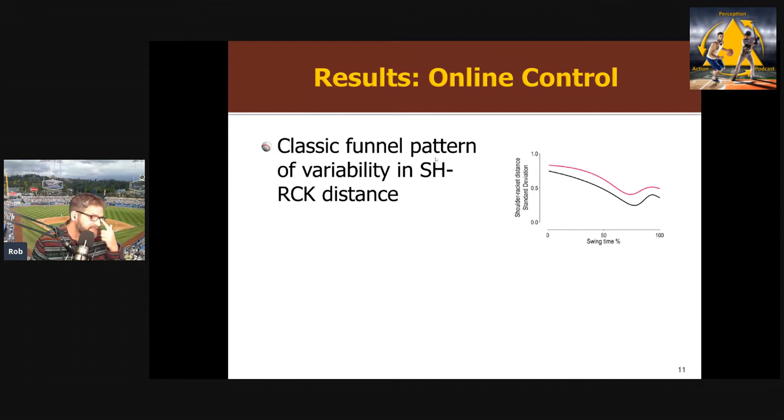Another finding: if you plot the variation in this distance — the standard deviation of the essential variable — as a function of time from the start of the swing (zero) to end (100%), you get Bootsma's classic funnel of variability: variability going down as you get closer to the end of the movement. This can only be achieved by online control — a pre-programmed ballistic swing cannot have variability decrease during the movement. So that's classic evidence of online control.